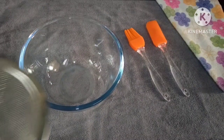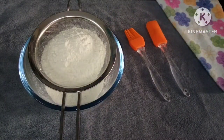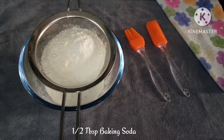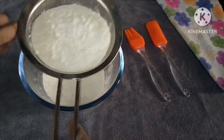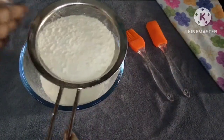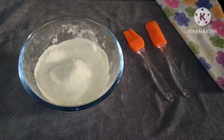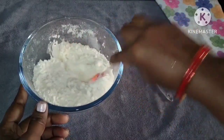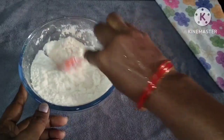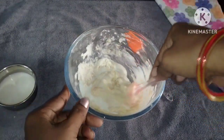Add the ingredients into a mixing bowl. Add 1 cup of flour. Add 1 tablespoon of baking powder and 1 tablespoon of baking soda. Also add 1 tablespoon of butter powder and 2–3 tablespoons more as needed.